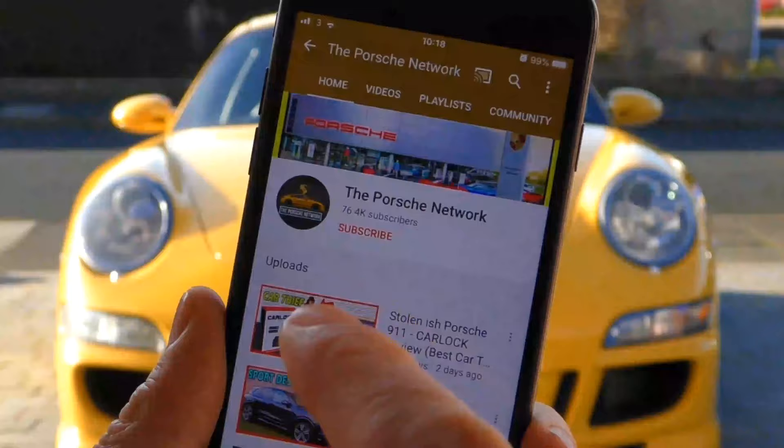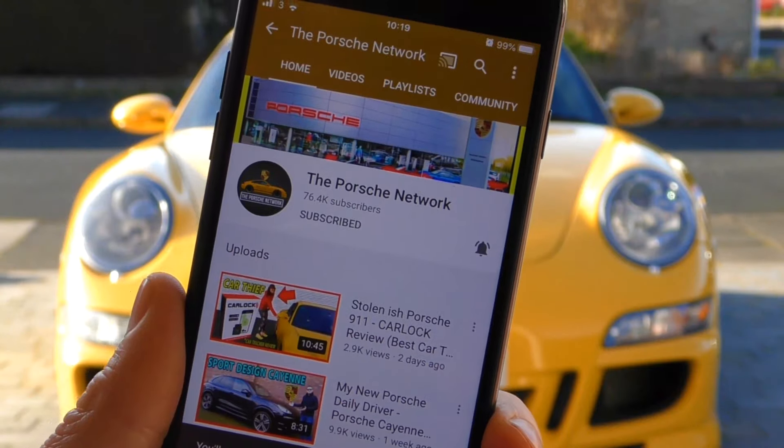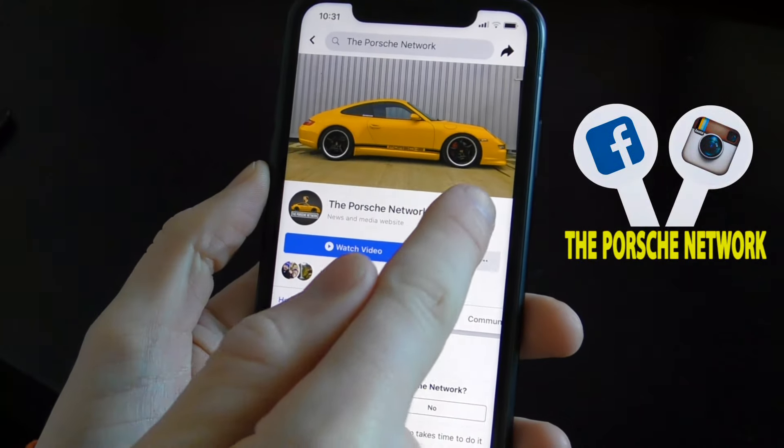Let's take this car for a drive. Please make sure to hit that subscribe button and click the bell so you don't miss anything — you can also follow the Porsche Network on Instagram and Facebook. As you would probably expect, driving this car is an absolute dream. It glides smoothly over bumps and cracks in the road, whereas in my 911, Boxster, or Cayman I'd be feeling every single one of those. It really is a smooth, comfortable drive that the whole family can feel really relaxed in.